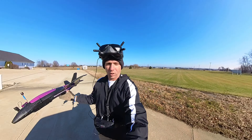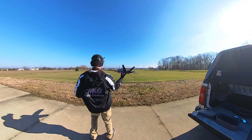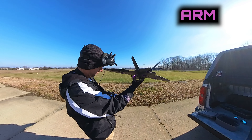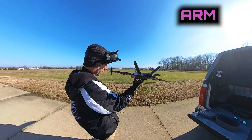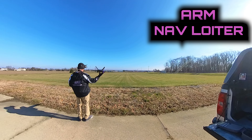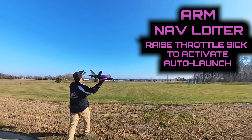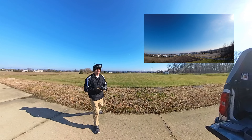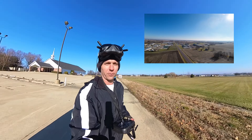Cross your fingers everybody - we're going to make sure auto launch works, that's all we need. We're going to go ahead and arm, put it in nav loiter. Dude - absolute butter, absolute butter!